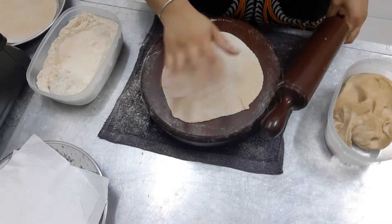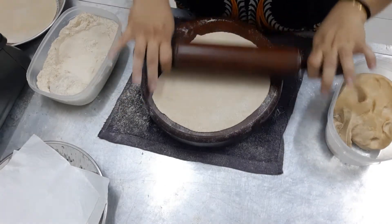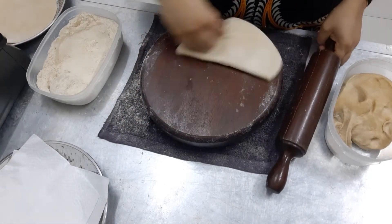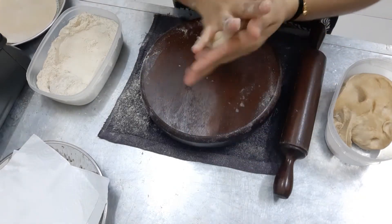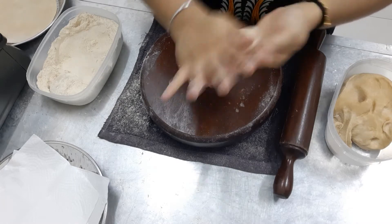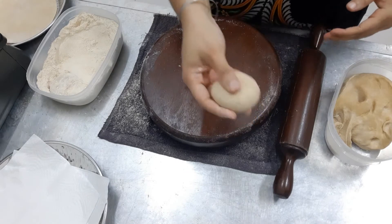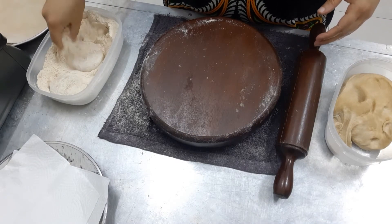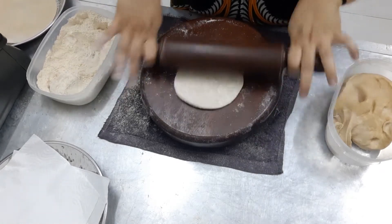See, even if while you're doing it and it's going sticking, what you can do is just collect it back — I'm just showing an example. Collect it back, make it round again. You can reuse the flour, no worries. Put in the flour again and you can roll again with your roller.